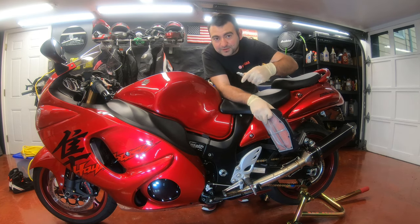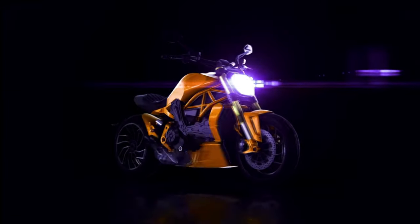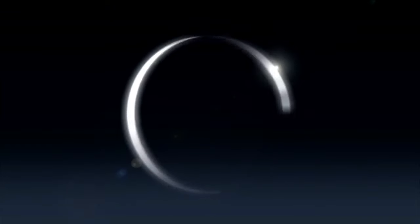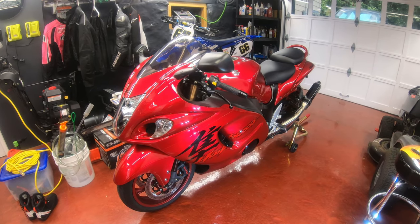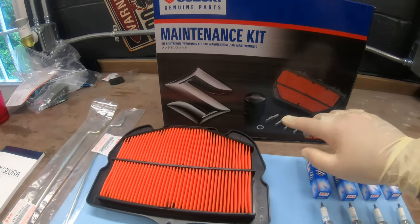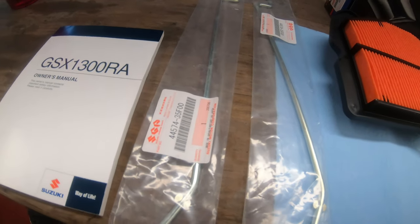Hey, what's up guys? I'm going to do spark plugs and air filter on my Busa. This is a fairly easy task and I'll show you how it's done. I have the spark plugs, the filter, oil filter, and a drain ring, and I got these to support the fuel tank when you lift it up.